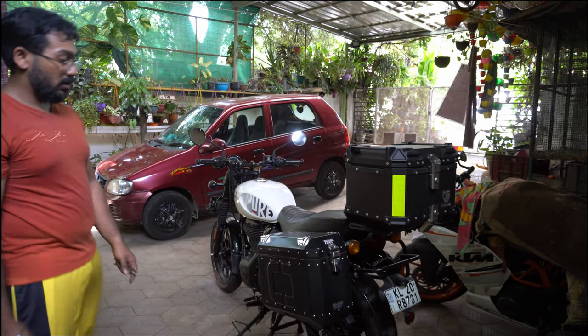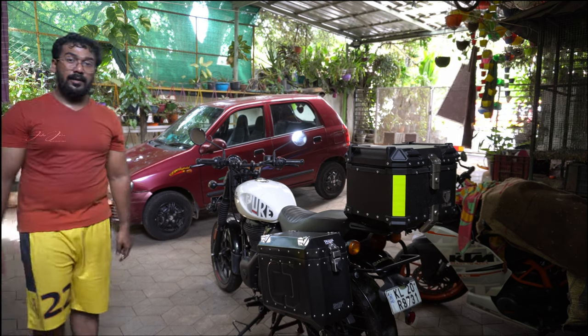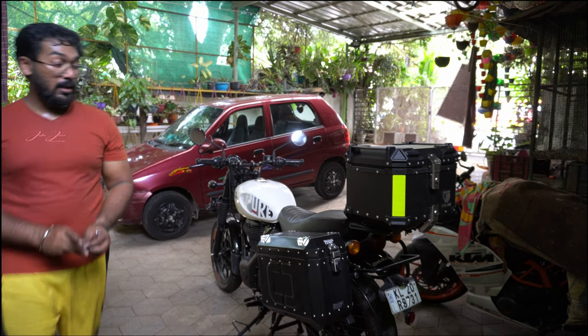So this is how the bike looks now. The pannier can be installed on both sides.